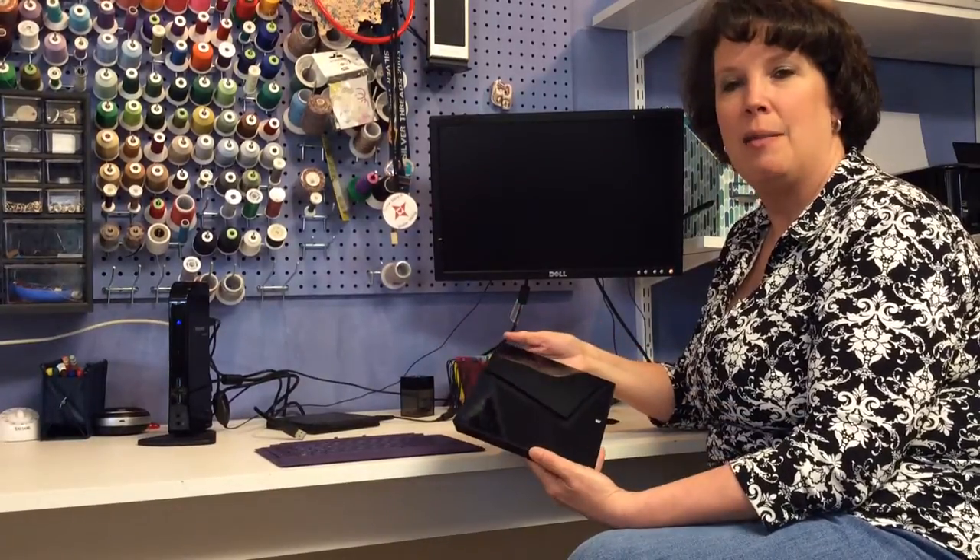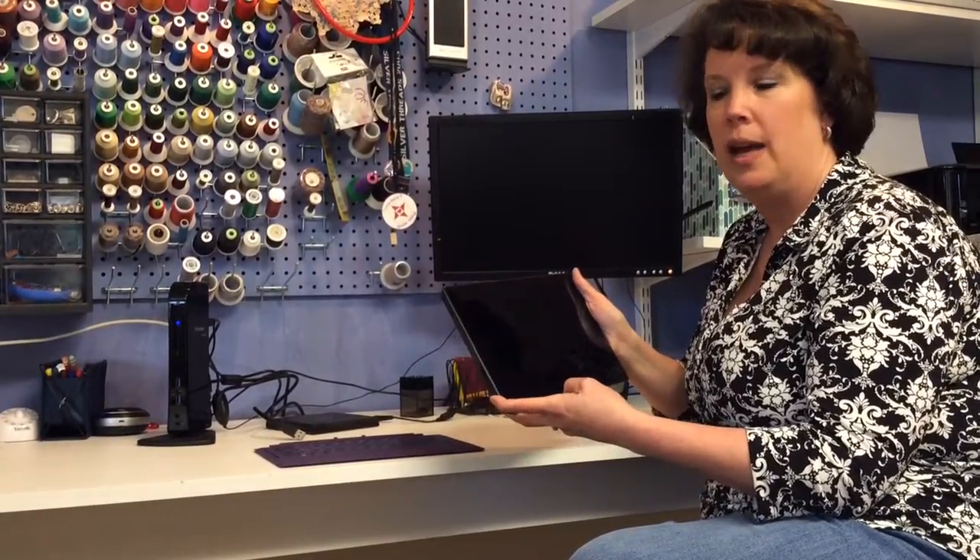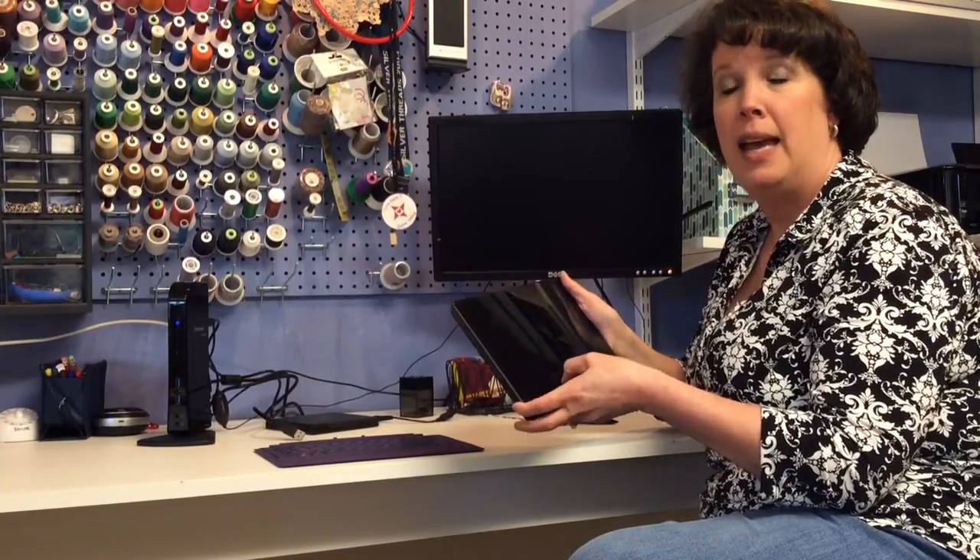Hi, I'm Carol Bess with Simply the Best Quilting. I am going to do a quick video today on the Microsoft Surface Pro 2. Many of us have been talking about updating our laptops and I found that this little gem worked really well for me.